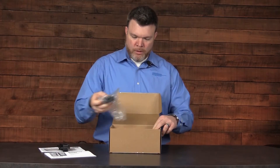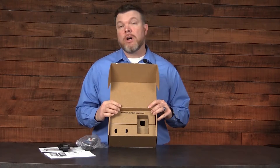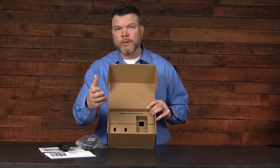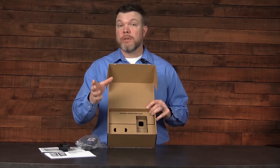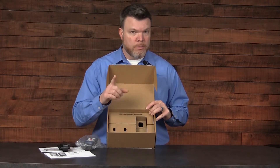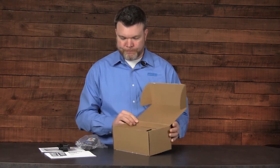Once we remove the cal cup and the instrument, we'll find that there are additional contents inside the insert. You may find tubing here, a charger, or for example a tool. All of those additional pieces are located underneath the insert, so make sure you look at those as well.